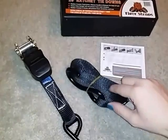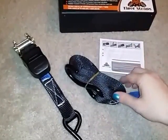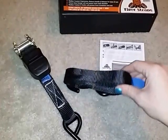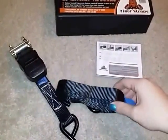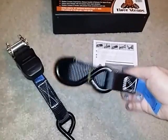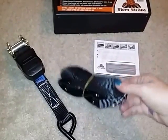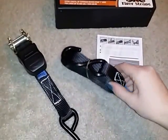One nice thing — these are great for hauling things like lawn mowers, riding lawn mowers, motorcycles. You can tie down furniture when you're moving. There's just a ton of great uses for these. They're great for using with a trailer or the back of a pickup truck. There are so many uses you can have for these tie downs.